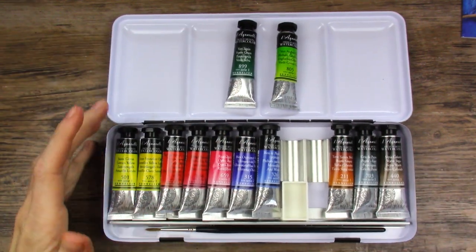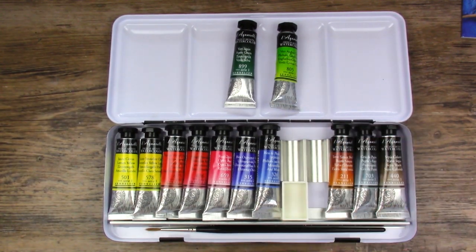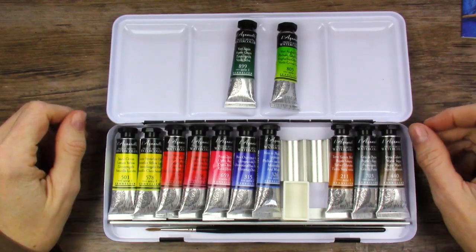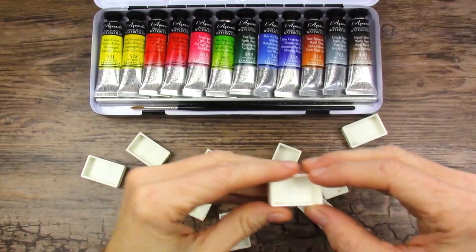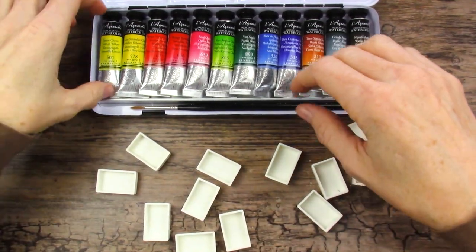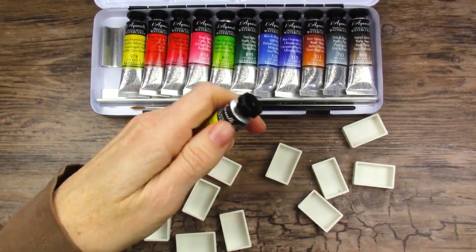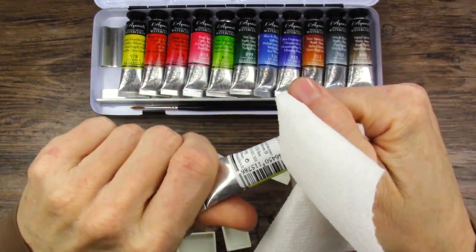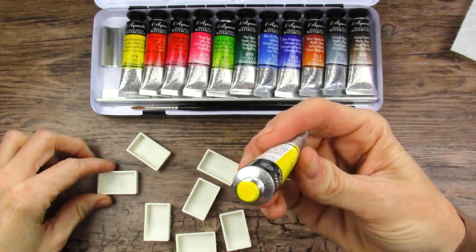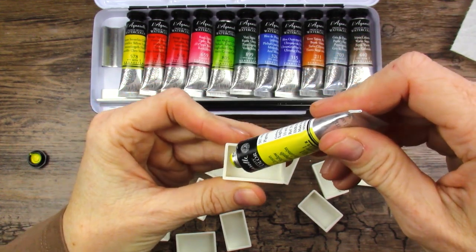To get started, I'm going to fill all the full pans so they can get a start on drying, and then we can swatch, make a swatch sheet, put our palette together, and paint a painting. I won't make you sit through all of that, so don't worry. It's probably a good thing I bought a hundred of these pans the last time I placed my order because I'm certainly using them up lately. So this is the lemon yellow. Let's open one with you and see what it's like — it's very liquidy.